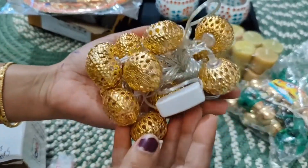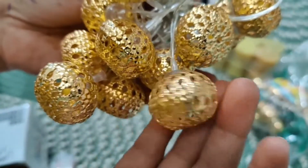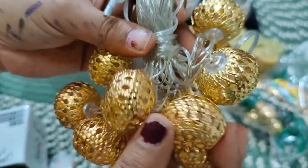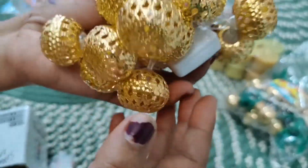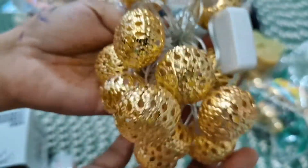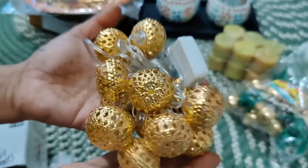This is our next shopping item — these are lights with small metal balls in golden color. They will look good when you decorate your house. You can put them in the bedroom or living room, or even in a glass bottle and they will look pretty good. This was about 250 rupees and I purchased it from the local market.